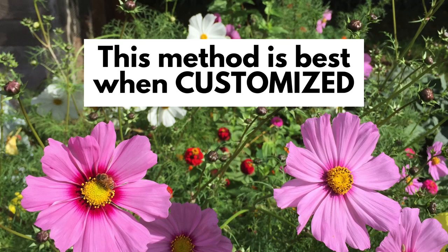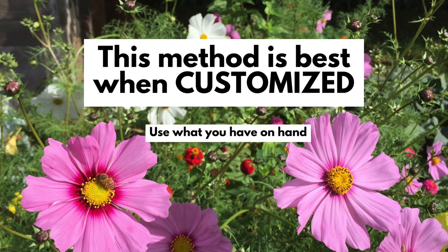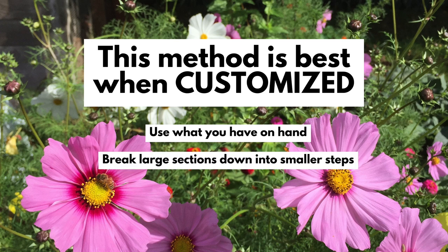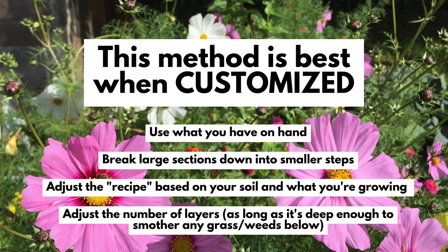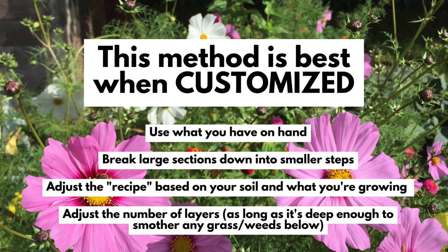This sounds like a lot of work, but here's the good news: by now you understand the method and can customize it depending on what you're doing and what you have on hand — and the customizing is the most important part. You don't have to do a large area all at once. You can use different ingredients depending on what you're growing, and as many or as few layers as you like, as long as you're going deep enough to smother whatever you're smothering. If you have really nutritious soil with enough organic matter and arborist chips, you could just use recipe number one.